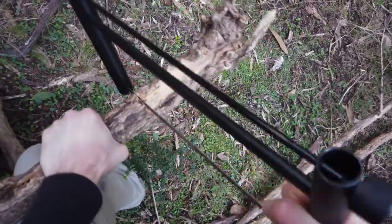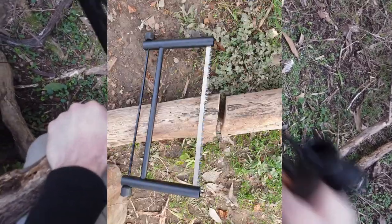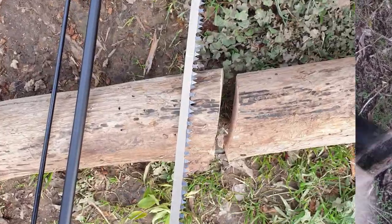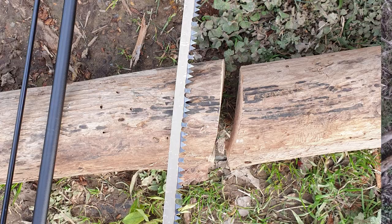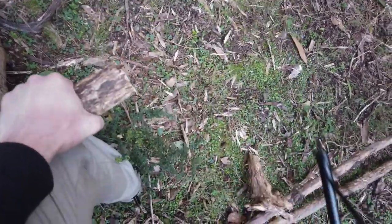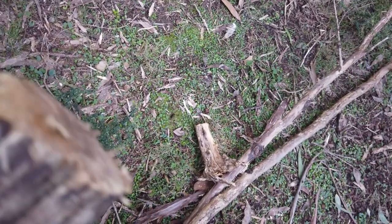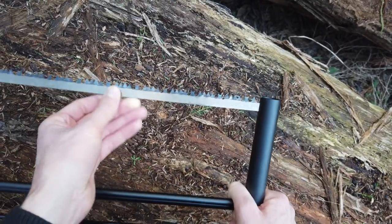So don't expect to go into the woods and start making a fine piece of furniture — you'll most likely just be chopping firewood or clearing paths. Now, they can cost up to like $20 or something, and they are pretty sturdy once assembled, and the blades are replaceable, which is another added benefit.